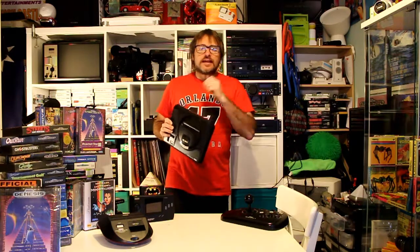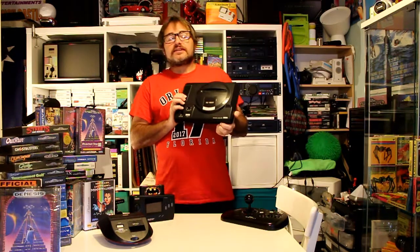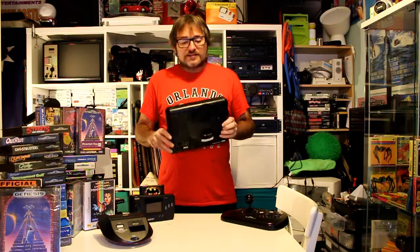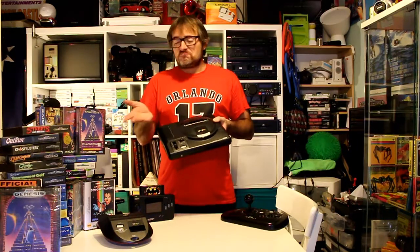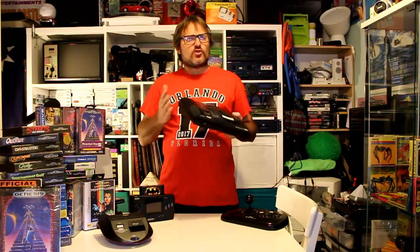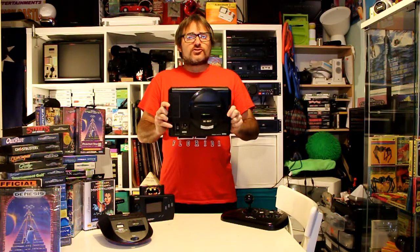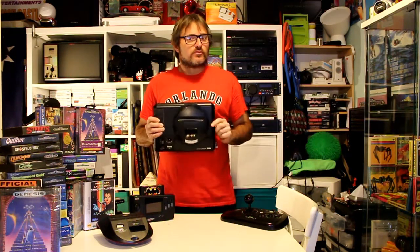Now this year in 2017, Sega gave Tectoy in Brazil the license to remake brand new Mega Drives — yes, you heard it, brand new Mega Drives. It's already been released and reviewed on other programs. It looks exactly the same, has an SD card slot at the back to play emulated games, and apparently plays your normal Mega Drive cartridges. I'm not 100% sure on all the specs, but yes, in today's world you can buy a brand new Mega Drive — only in Brazil, so you may have to order one from around the world.